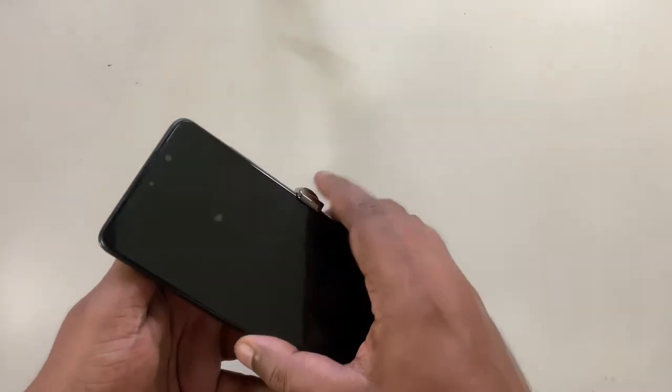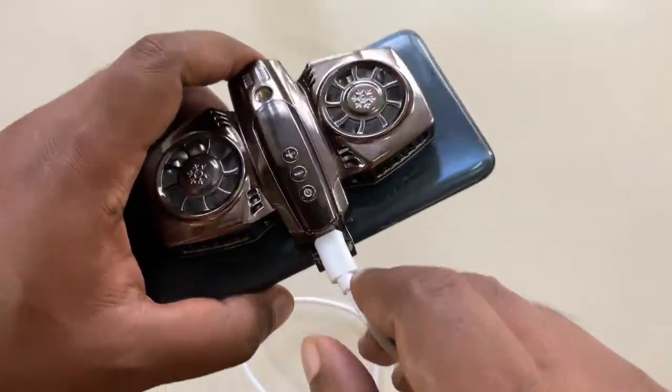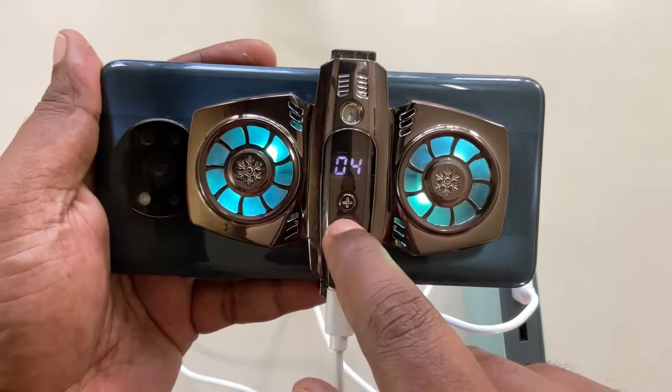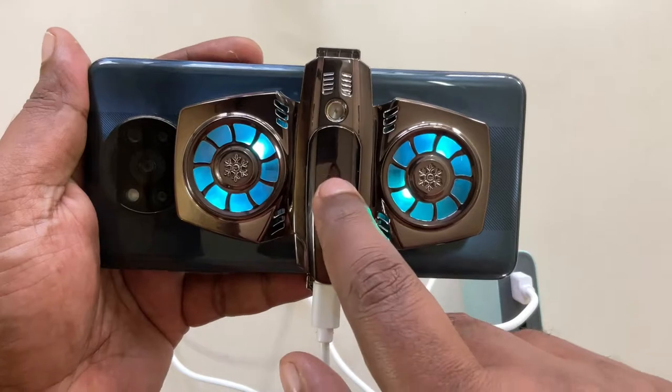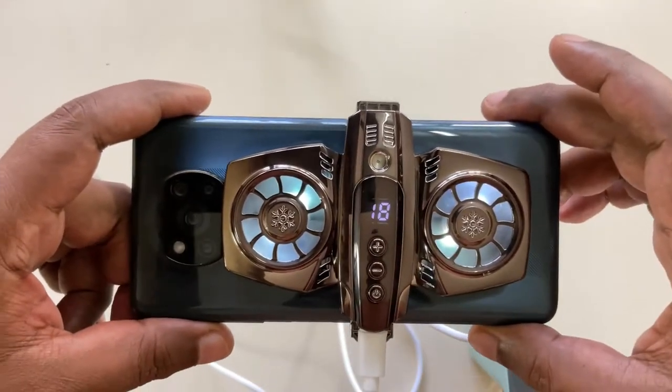Installation is simple. Just clamp the cooler to the back of your smartphone, plug in the USB Type-C power cable, and long press on the power button to turn it on. It will default to 5 degrees Celsius, but you can adjust the desired temperature with a dial, and in just a few seconds you will notice that your phone temperature will start to drop.